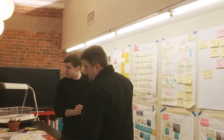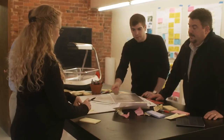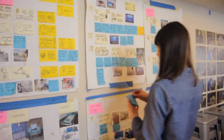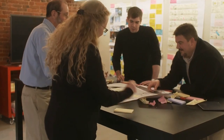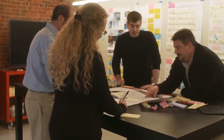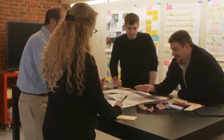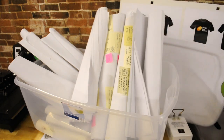Here at Design That Matters, we're forever wallpapering the studio with information. Making our ideas big and visual is the best way to apply lots of brains to the same problem. Surrounding ourselves with project data is a constant reminder of what we're doing and why. We love the portability of posters and post-it notes, but even after moving to a big studio in Salem, we never had enough wall space. The piles of posters started getting unmanageable. We needed a better solution.